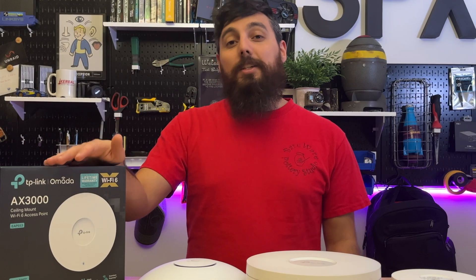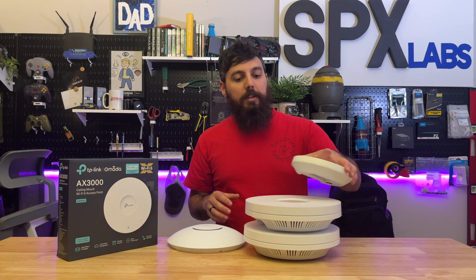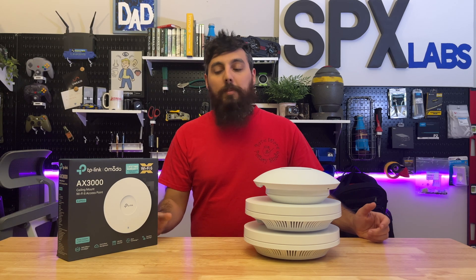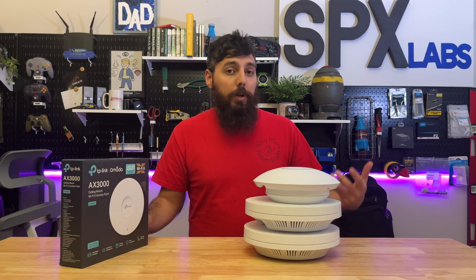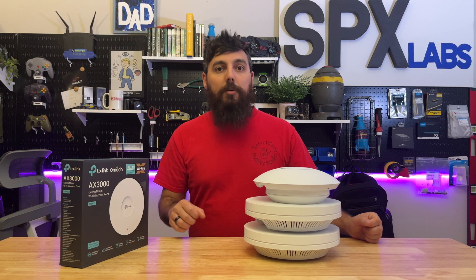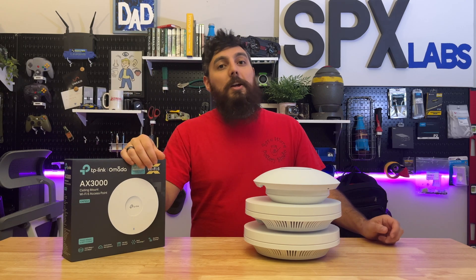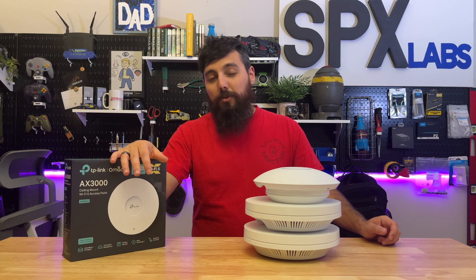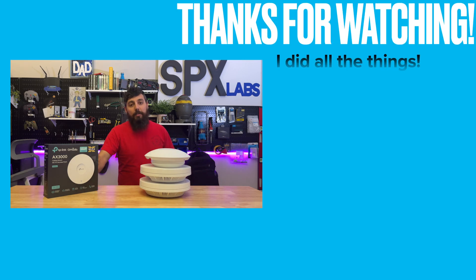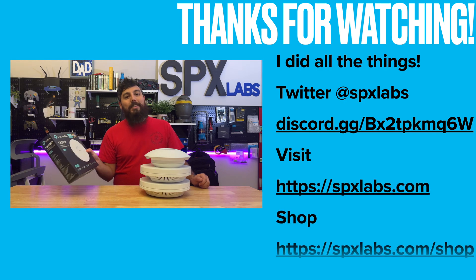Overall, I'm pretty happy with the EAP653. It did a great job on the 5 GHz band. The 2.4 GHz band did leave a little bit to be desired, but for a real-world test in this house I think it did a great job. This is pretty much real-world accuracy you'd probably have with a similar build style, similar number of walls between objects, and this EAP centrally mounted within the house. I think it's a pretty accurate result for what you could expect at home. I want to thank each and every one of you for watching, and thank TP-Link for sending this over to allow me to test it.